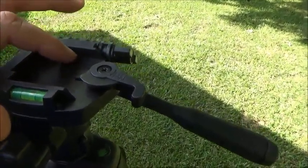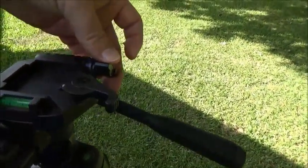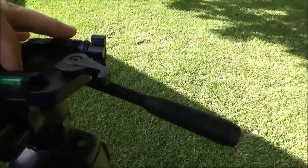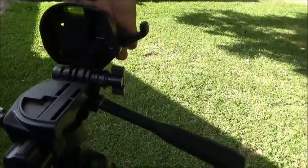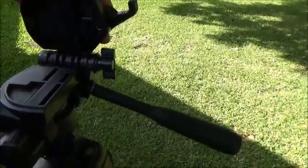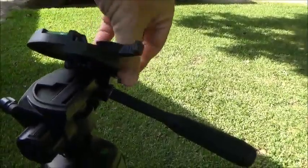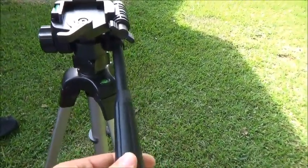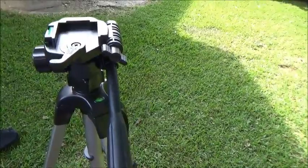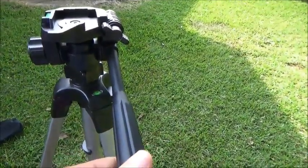The mounting plate works with virtually any camera, camcorder, or even my chronograph. You can loosen the nut right here, which allows you to really get it tipped over — so if you want to shoot straight down, you can — and you can lock it anywhere in between using the lock nut. You can also loosen the handle to pivot the head up and down, get it set right where you want it, and lock it down.